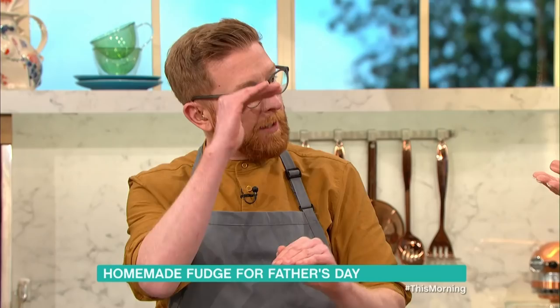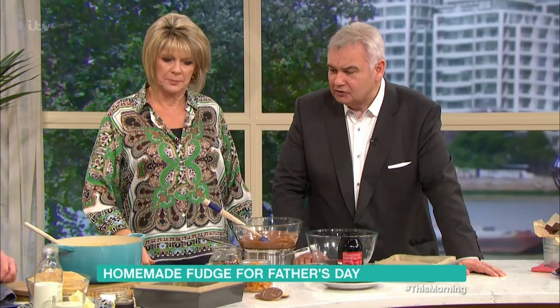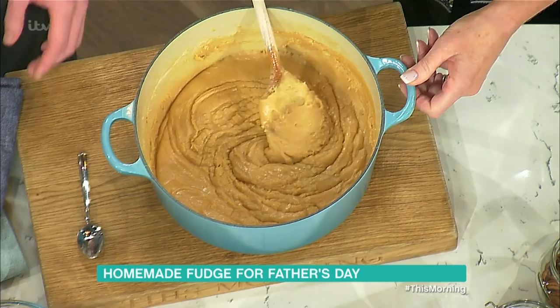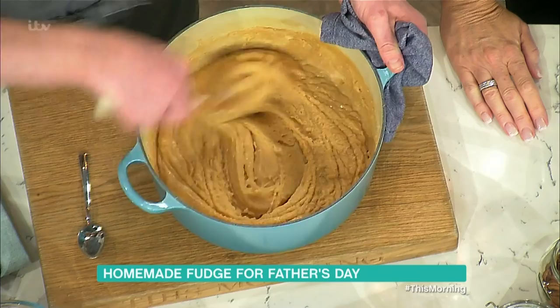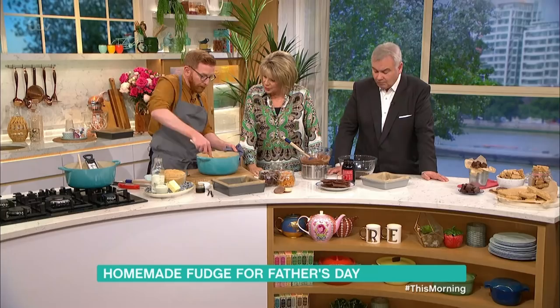You have to bring it up to that softball stage, and as soon as it hits that, lift it off and mix while it's cooling. So I've lifted it off the heat. There's a ton of sugar in there — it's an occasional treat, just for Father's Day. This is quite liquidy when it's boiled, but this is where the alchemy happens. You just keep mixing and it starts to crystallize as the sugar cools down.